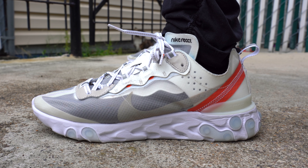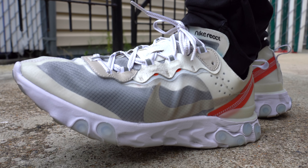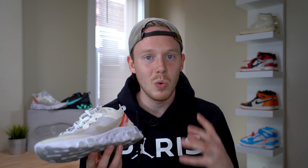A couple months ago, Nike released a sneaker called the Nike React Element 87. This is one of the first pairs to drop — there were two colorways that came out at the same time: this sale colorway and also a black and gray colorway. This shoe is kind of groundbreaking, not because it featured any new crazy technology — it did have a full React midsole, but that had been seen on other sneakers like the Epic React. The overall look and aesthetic of the silhouette really caught a lot of people's attention and made this shoe unbelievably popular and almost impossible to get.